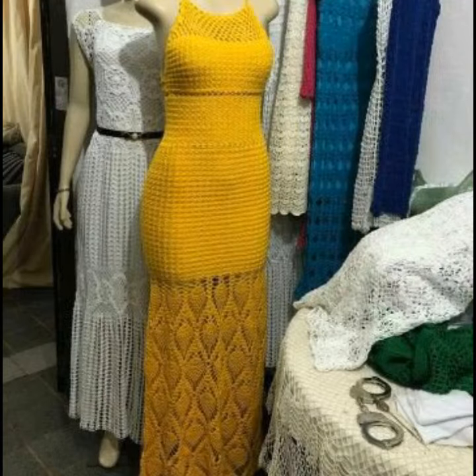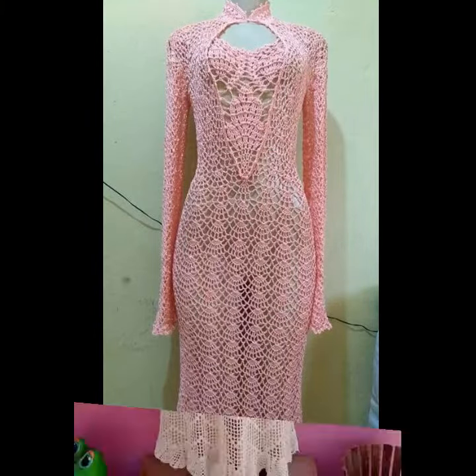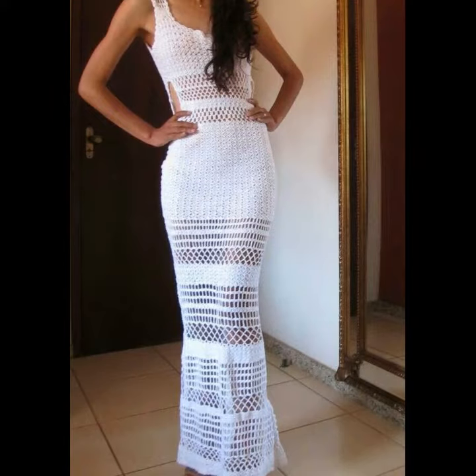Hello friends, welcome back to my YouTube channel Crochet Fashion. Today I have very great styling ideas to share with you, showing a gorgeous collection of crochet and hand-knitted mother of the bride dresses.